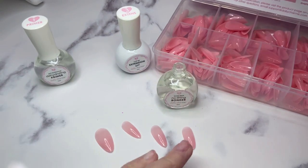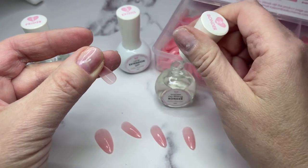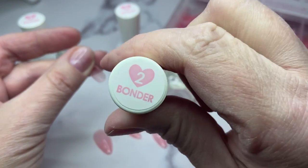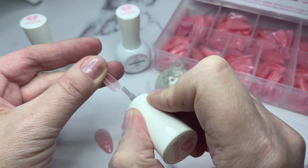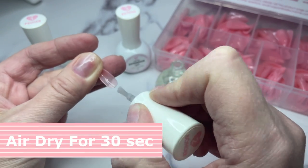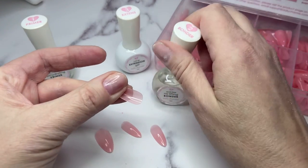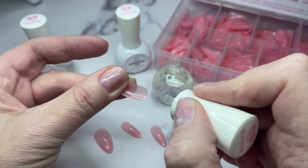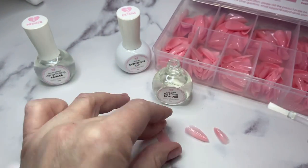Next, take the bonder and place it on the underside of the nail tip where it will be applied to the natural nail, and again let it dry for 30 seconds. The nice thing with these tips is you do not have to etch them - the bonder does that for you, giving a nice bond to the products you'll apply next and to the natural nail.